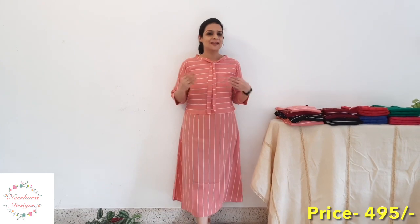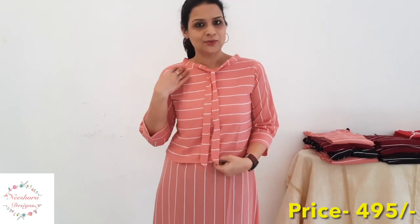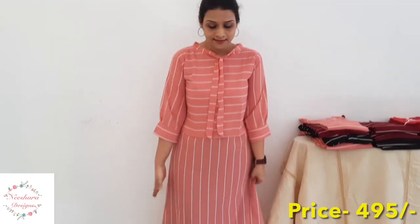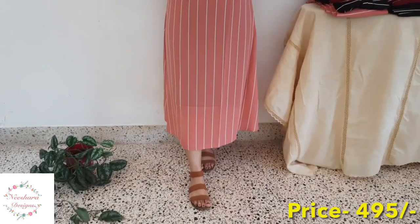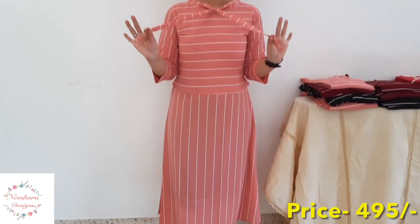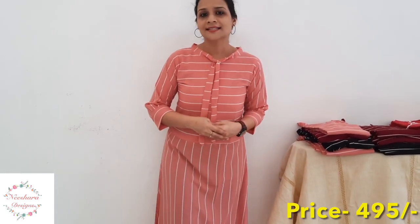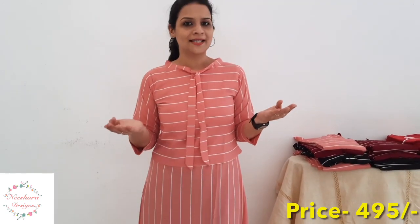In the Semi-Georgia Dress pattern, this shade is peach with off-white vertical and horizontal lines. It has a top attached to the skirt — it's an A-line, straight cut pattern with a slit. It features a nice Chinese collar type front. Sizes available from small to double-XL, priced at ₹495.